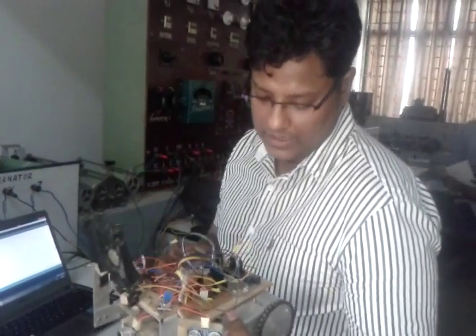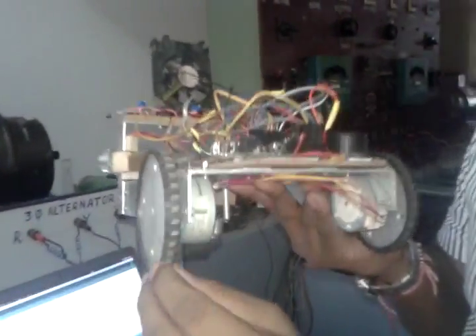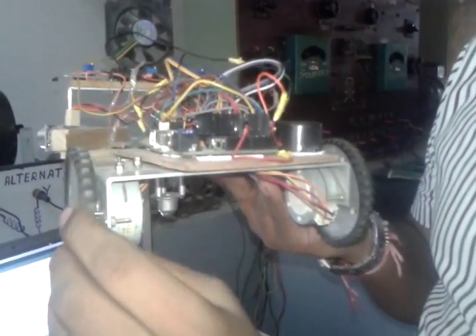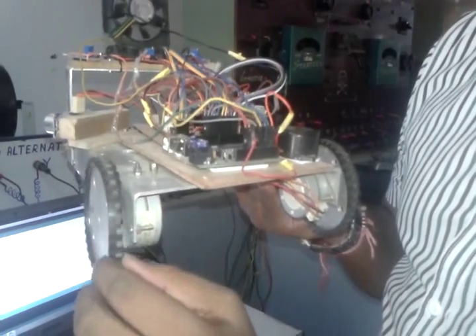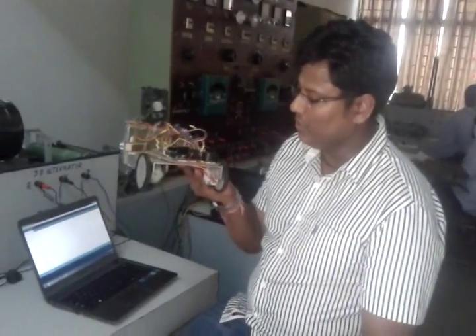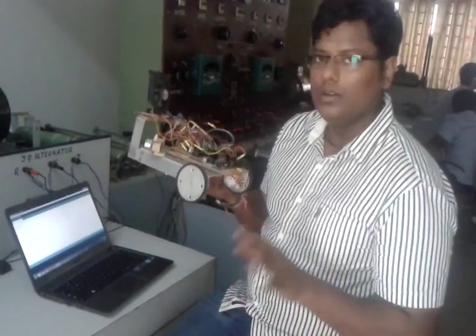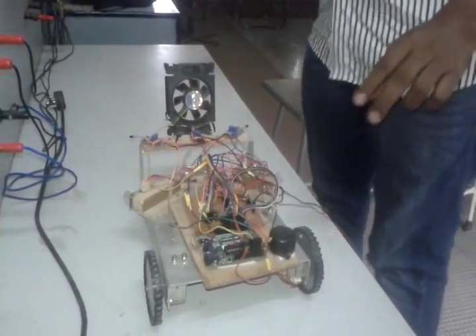This is a well-functioning project. With this project we can extinguish a fire — it is a basic prototype. We are using a bipolar stepper motor with 48 steps per revolution. This is essentially a four-wire motor.